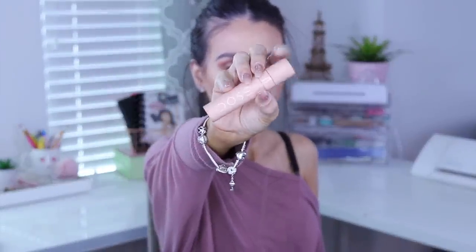For the lip I'm using Nude Chica by Dose of Colors — I love this color, it matches the eyes perfectly, and it lasts all day. To finish, I use the Pixi Glow Mist to set my makeup, and that's it — this is my everyday full glam makeup look.